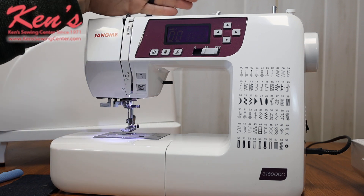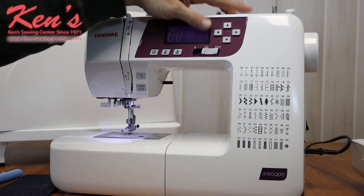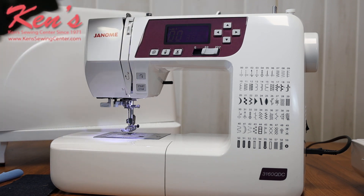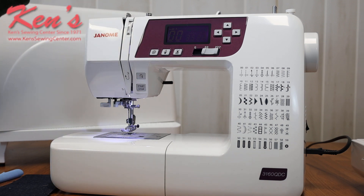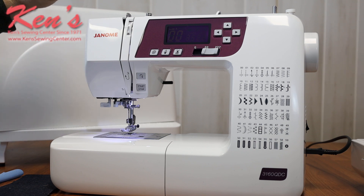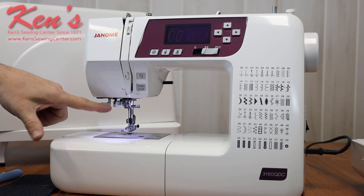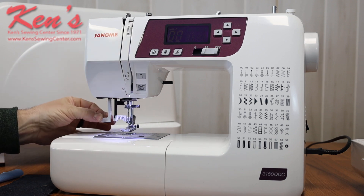My path to threading on the 3160 is really easy. It has a horizontal spool pin, and I also have a vertical spool pin position. So if I want to do twin needle sewing I have the ability to do that, or if I have a type of spool thread that's a little bit longer I can stand it up. There is channeling all the way down to my needle on this machine, and I do have a built-in needle threader on the 3160.